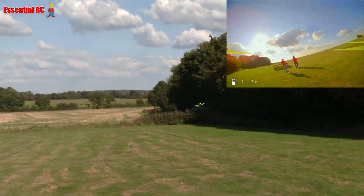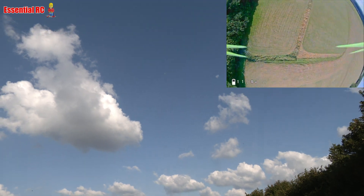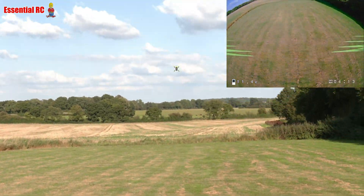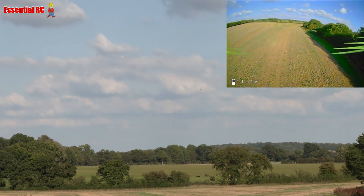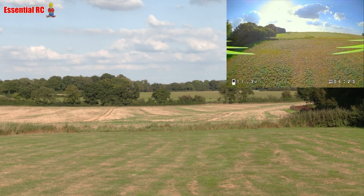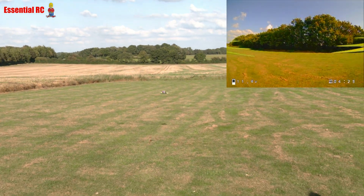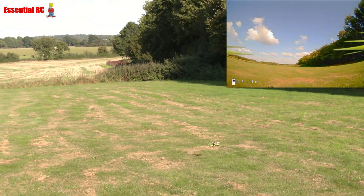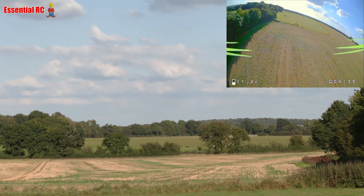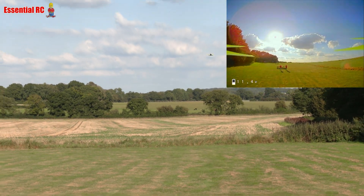Take it out to the field — full power! Oh my god, it's gone! Come back and do full power again. This is acceleration away from us — full power! Wow, and that's only on 3S! Yeah, imagine what 4S, 5S, or 6S would be — well, the limitation on this is 3S anyway.